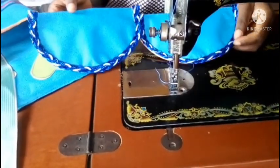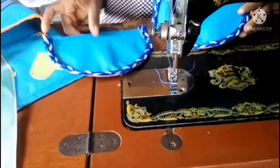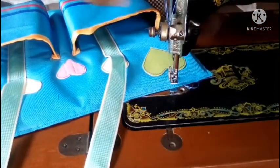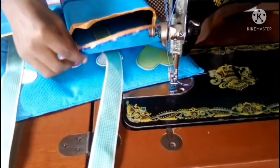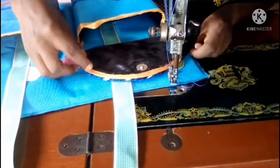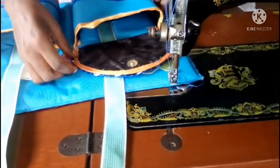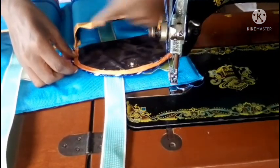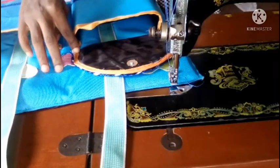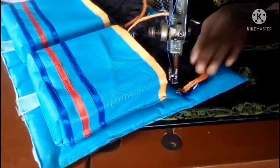This is much better and neater. I'll now sew the flaps in place on top of the pockets, setting them well and sewing across from one end to the other. Both flaps are now sewn down.